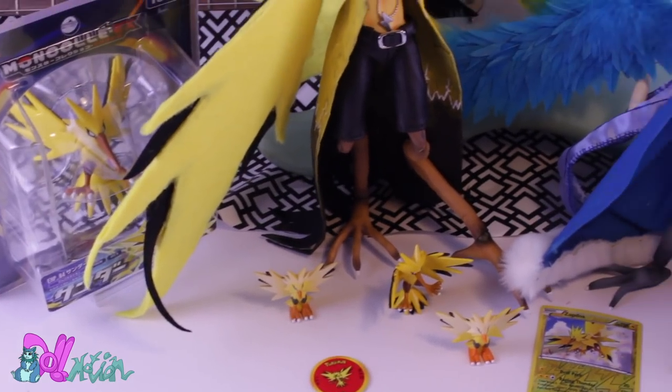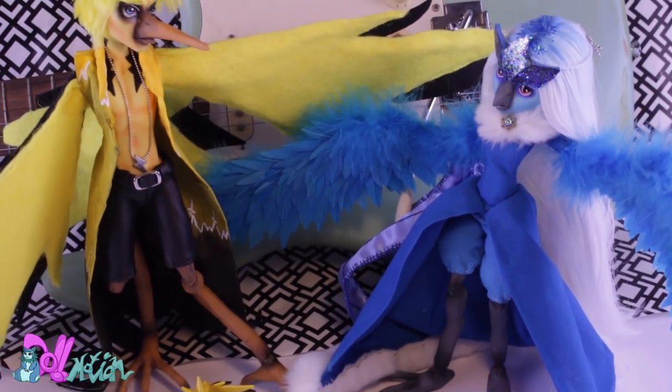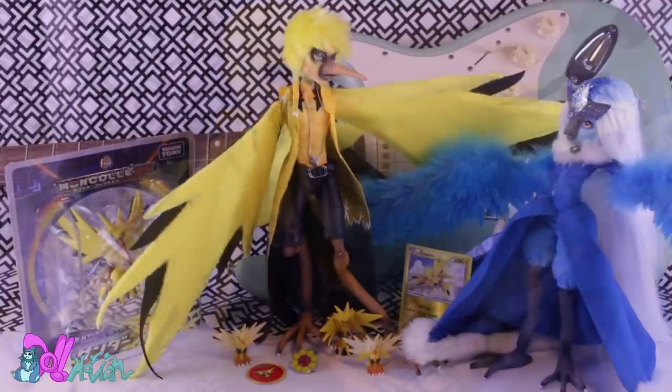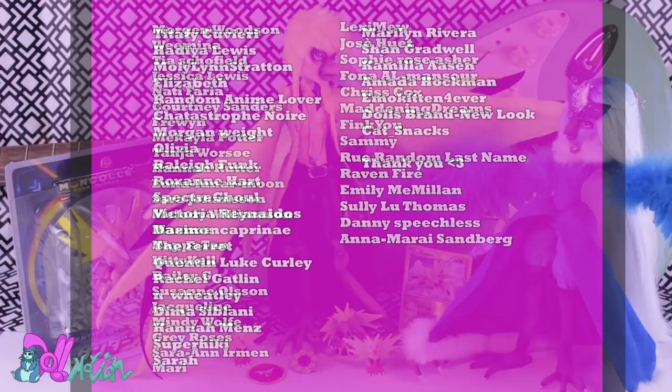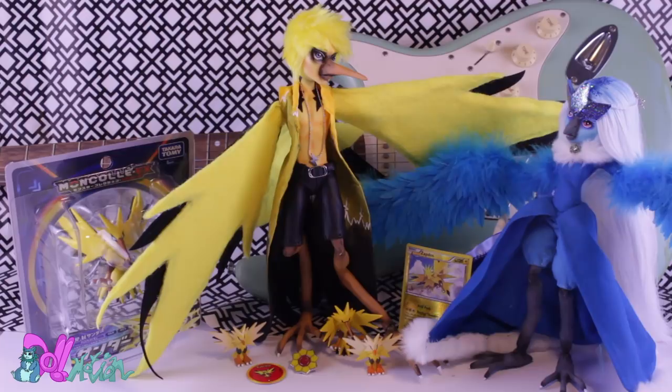Well, we got two birds and three to go. I think you already know which bird will be next. I would like to thank my lovely patrons for supporting this channel. And as always, like if you liked it and subscribe if you loved it. See you in the next video!